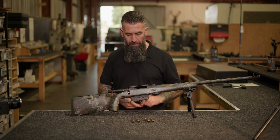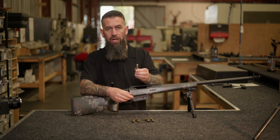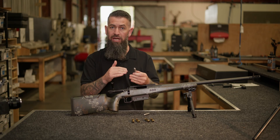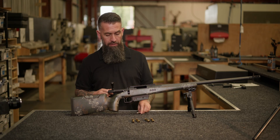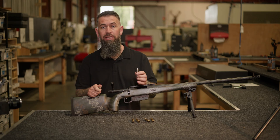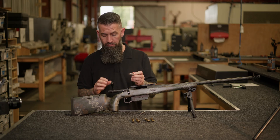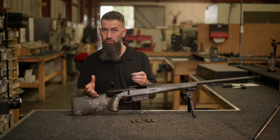Take for example two headspace gauges. The go gauge should be around the size of your sized brass, where the no-go gauge would be brass that's expanded and the shoulder hasn't been bumped enough. When you put these two gauges in, the ready-to-fire indicator will be completely covered when using the go gauge. When using the no-go gauge, the ready-to-fire indicator will be showing, telling you that the rifle will not go off if you pull the trigger.